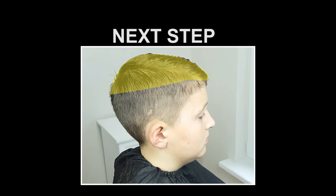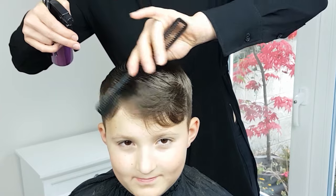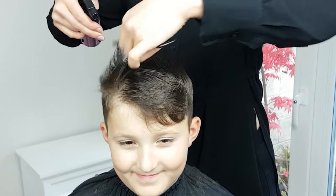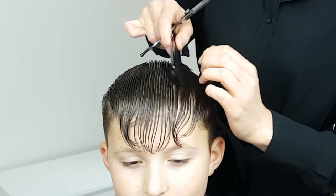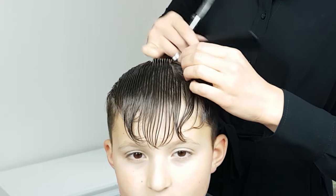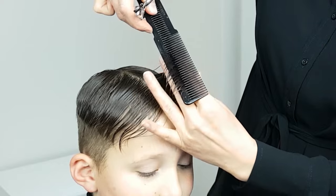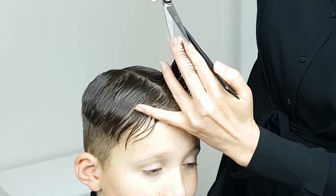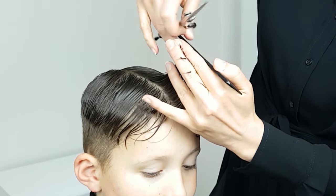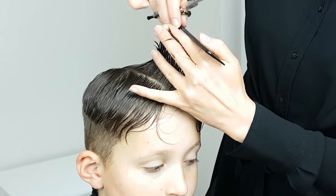Next you can move on to the top section. I'm going to use scissors for the top section, so make sure to wet the hair as that will make it much easier to cut. First you need to cut a guideline — it's an imaginary line from the forehead to the crown, the center of the head. The length you create here will determine the way you approach the rest of the haircut. Cut the hair to the length you want between your index and middle fingers, following the natural head shape and moving towards the crown area.